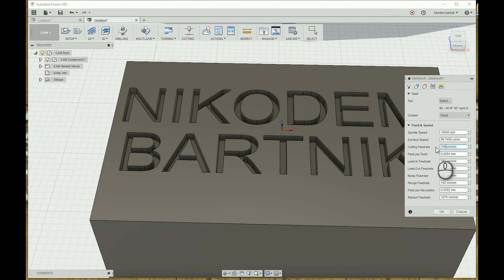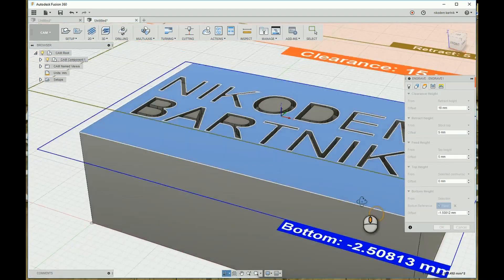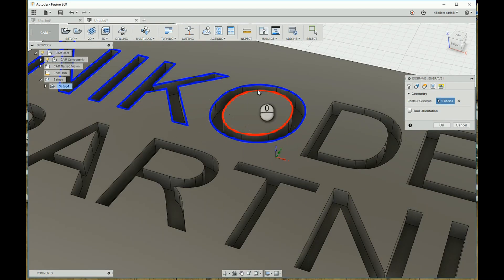Set all of the feed rates to 100 millimeters per minute. Select Height, and for the bottom height choose Select and click on the top of our model. Put minus 1 as the offset. Then select all of the edges that you want to mill and hit OK.